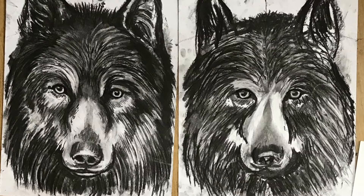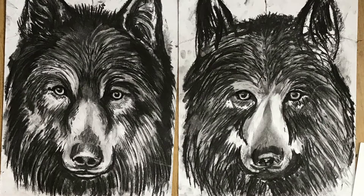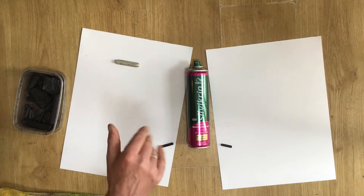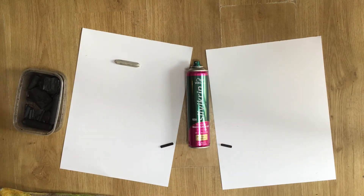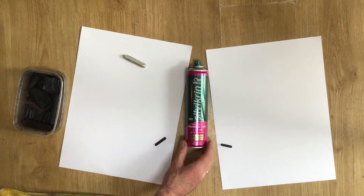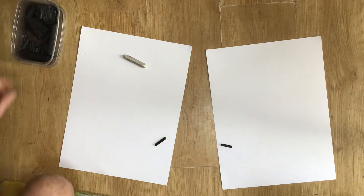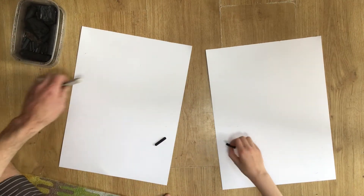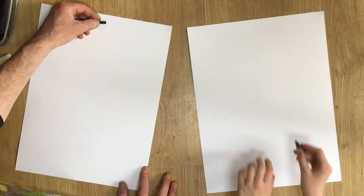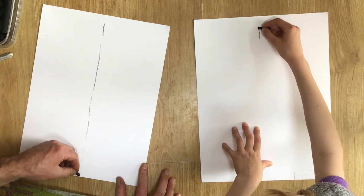Hello, welcome to Yates Makes. Here's what we're aiming for today — charcoal drawings of a wolf's head or face. I'm joined by my youngest, she's just turned 11, she's going to be drawing alongside me. Here's what you're going to need: some A3 drawing paper, some hairspray, charcoal, and a rubber. In the description below is a link to the photograph we used as a reference.